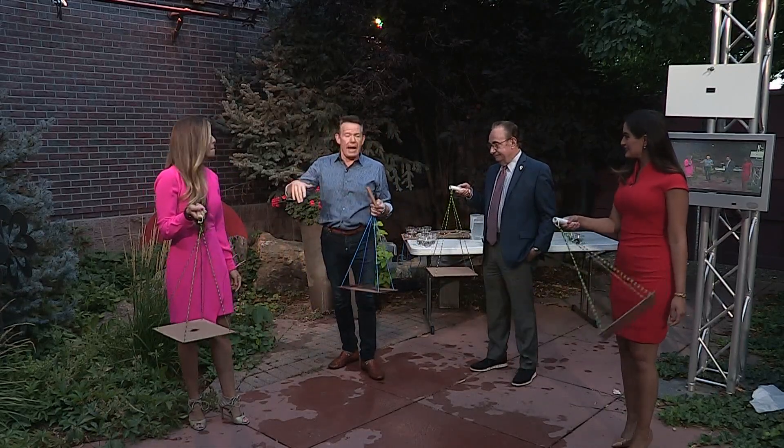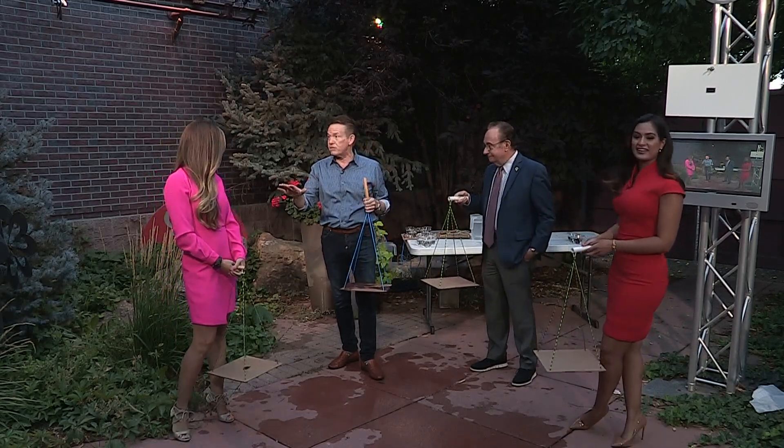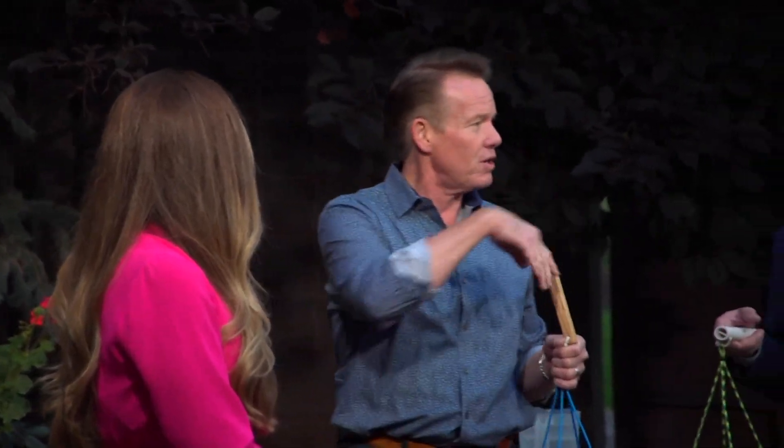Hey, back to school, and part of what we're dealing with today is getting kids engaged at the highest level. Teachers and parents have found out we've got to create an experience, right? So if you just go in and say today we're learning about centripetal force, nobody cares.